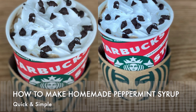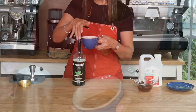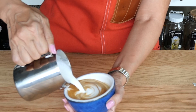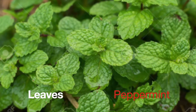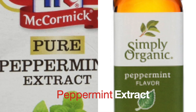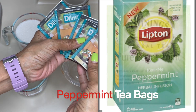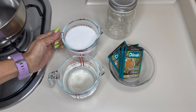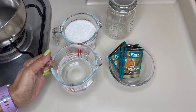Peppermint mocha — one of the classic favorite coffee flavors. For those without access to commercial peppermint syrups, you can make your own homemade peppermint syrup the easy way. You may use fresh peppermint leaves, pure peppermint extracts, or simply peppermint tea bags. In this video I will be showing you how to make easy homemade peppermint syrup using peppermint tea. The ingredients are sugar, water, and peppermint tea bags.